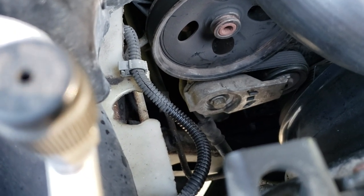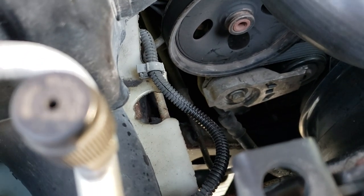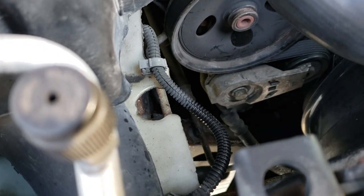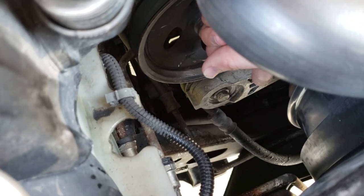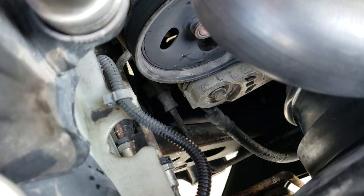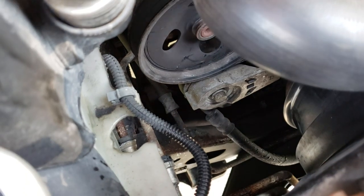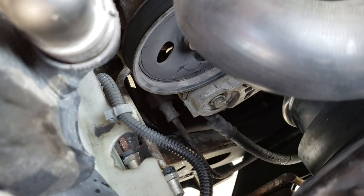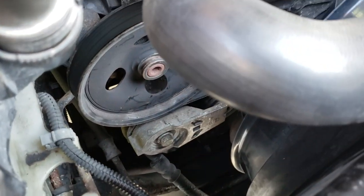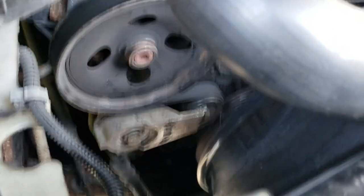One more tip before I let you go. A lot of people struggle because they don't know how the idler pulley works, and always the belt seems like it's too short and hard to get on. If you look down at this idler pulley, there are three little holes in there. Take the end of a 3/8 ratchet or 3/8 breaker bar, stick it in that center hole, and you can actually push that idler pulley down — that's going to give you the slack you need to get your new belt on, whether you're doing the original belt or this short belt bypass fix.